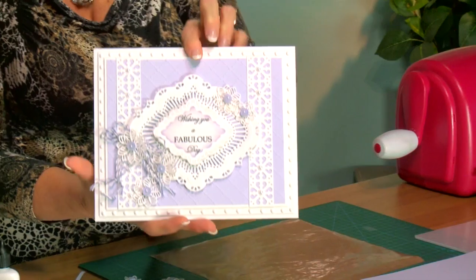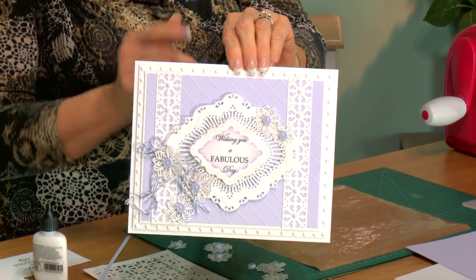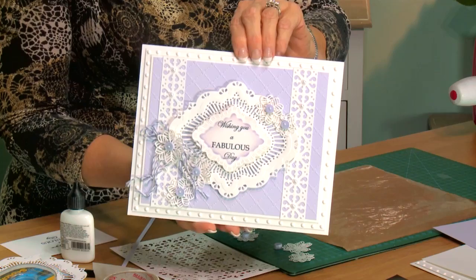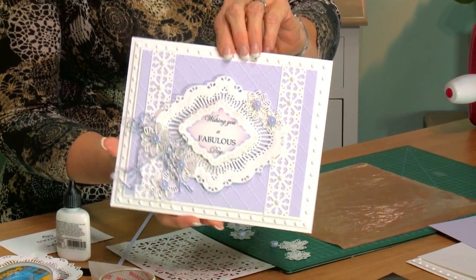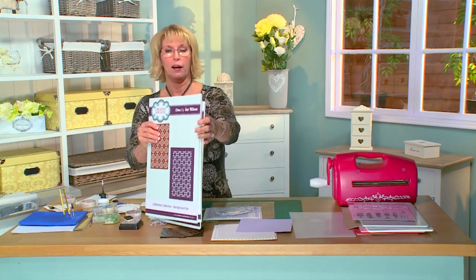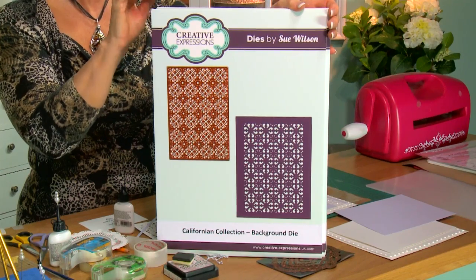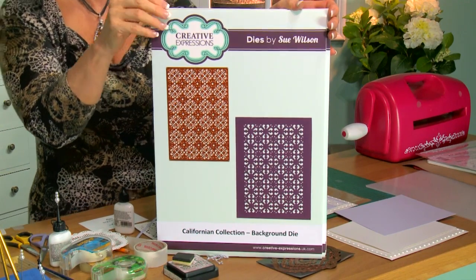Hi Crafters! I've got a lovely card to show today and I'm using the background die in a different way, so I thought it would make a really nice demo for you. The dies we'll be using are the California collection background, and this is the one we're going to show you a really nice way to use differently than just as a whole piece.